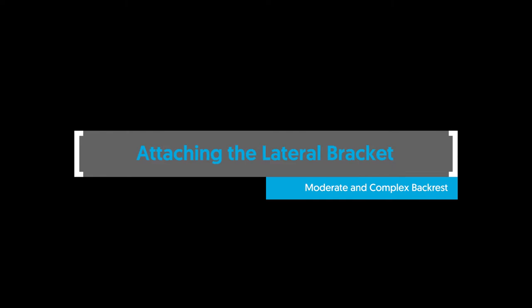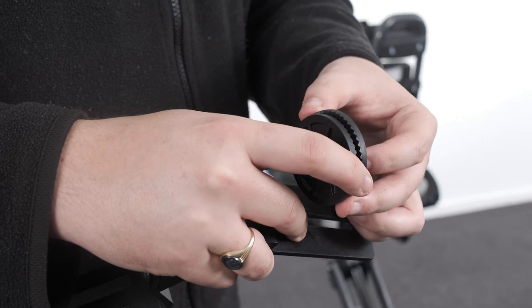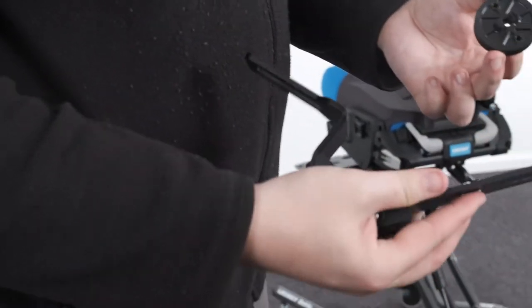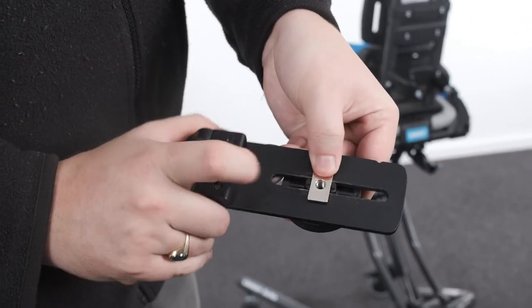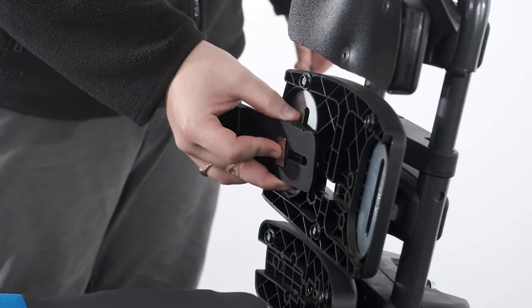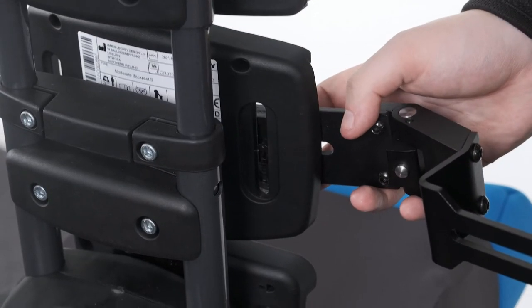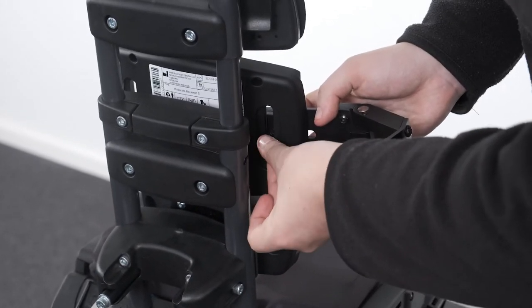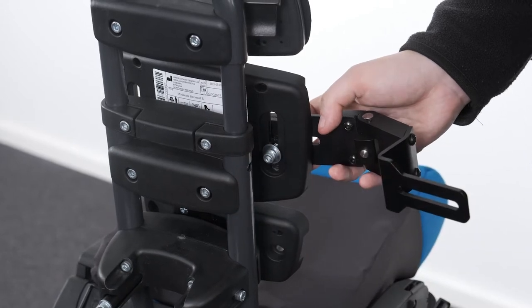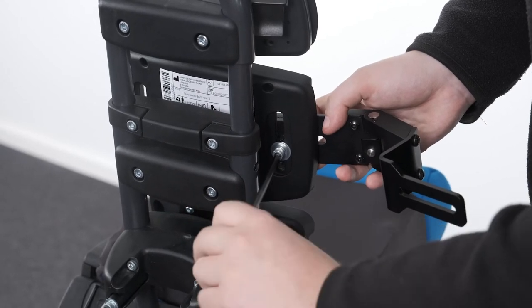Attaching the lateral bracket — moderate and complex backrest. To attach the lateral bracket to the moderate and complex backrest, place the T-nut into the slot in the lateral bracket. Mesh the two sides of the radial clamps together and locate the protrusion of the radial clamp into the slot in the opposite side of the lateral bracket. Place the radial clamps into the recess at the front of the thoracic moulding, ensuring the protrusion of the radial clamp drops into the vertical slot. Place the split washer then the plane washer onto the bolt and pass it through the vertical slot at the back of the thoracic moulding, engaging the threads of the T-nut. Secure in place with the Allen key.